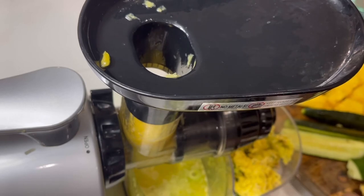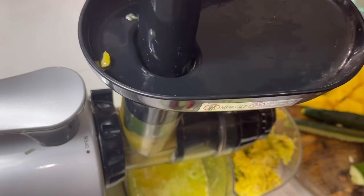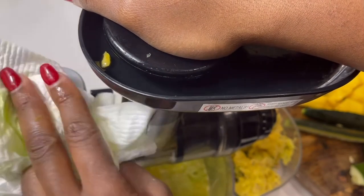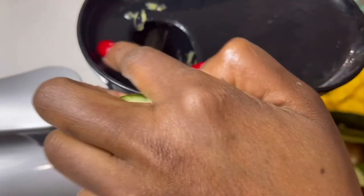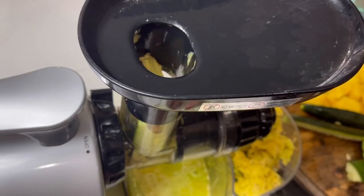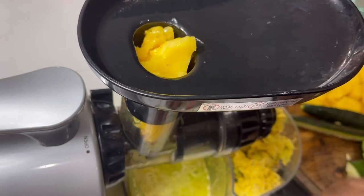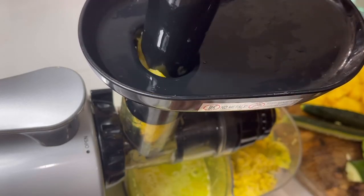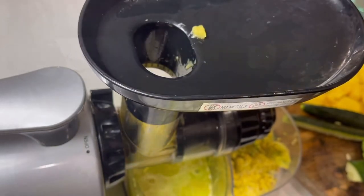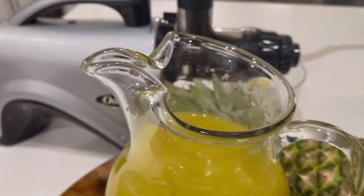As you can see, it's more concentrated with the cucumber. I still have more pineapple left, so I'm finishing everything up. Doesn't that sound refreshing just going through the machine? And voilà — here you have it: exotic, refreshing, homemade fruit juice!